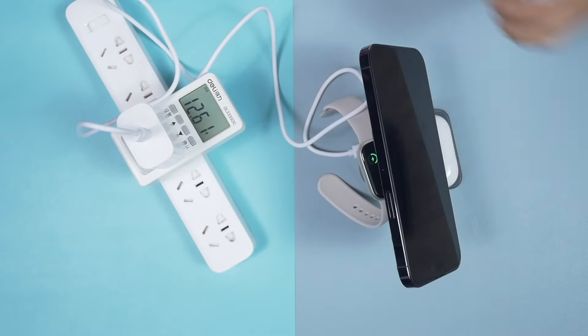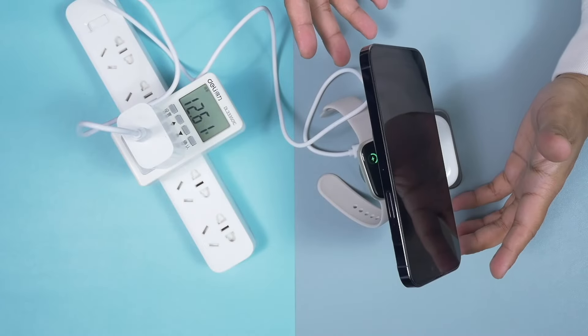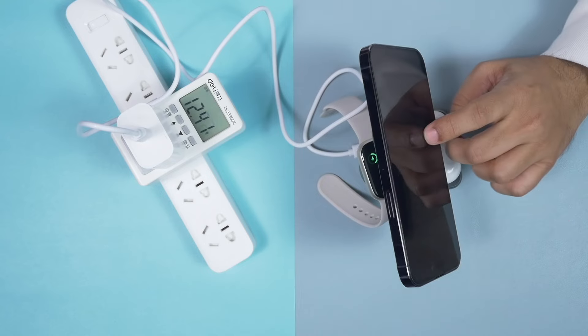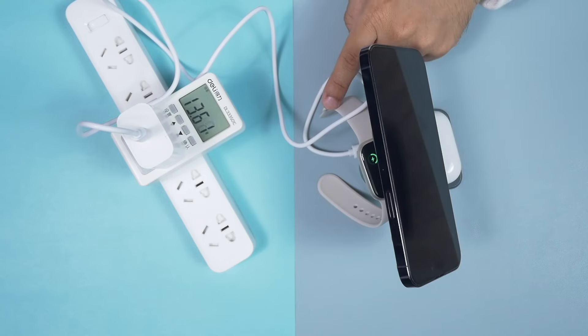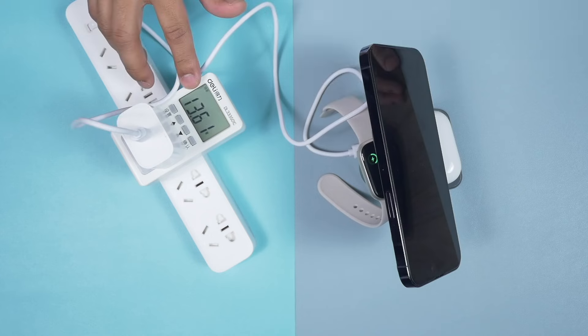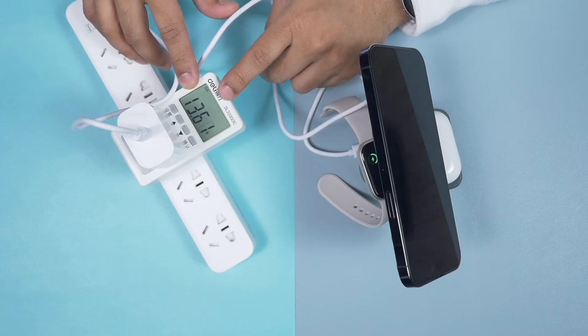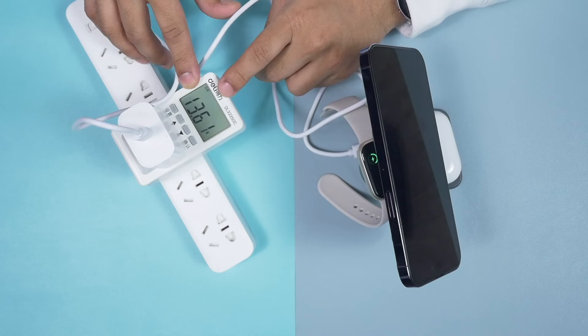Here you can see all three of my devices getting charged — AirPods Pro 2022 edition, iPhone 14 Pro Max, and Apple Watch Series 8. This one offers a very steady output. You can clearly see there's no surge — it's really very very stable. I really like this.